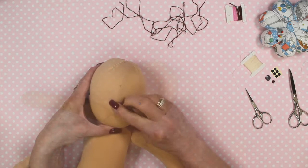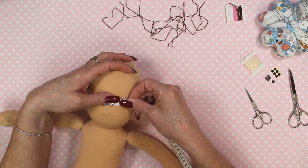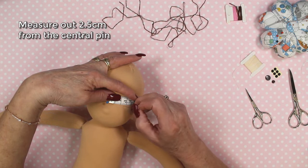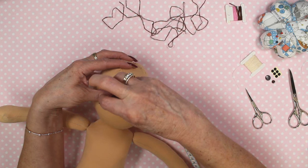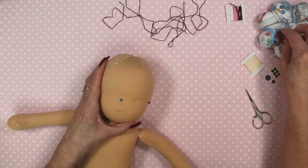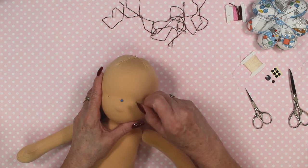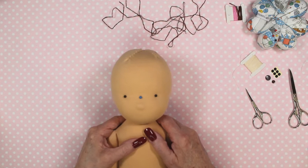Using my tape measure again, I'm going to measure 2.5cm from that central pin — 2.5cm either side of that pin. I've put some small pins in to mark my eye points, and I'll just put some darker pins in so it's easier for you to see. Now we have the perfect positioning for her eyes.